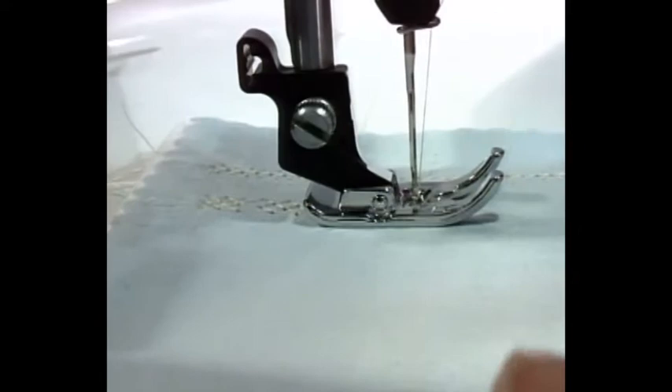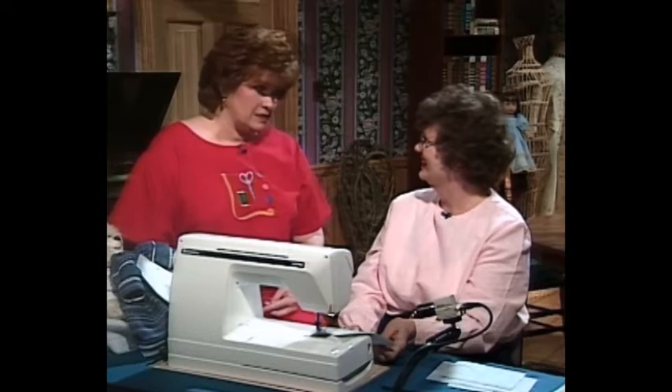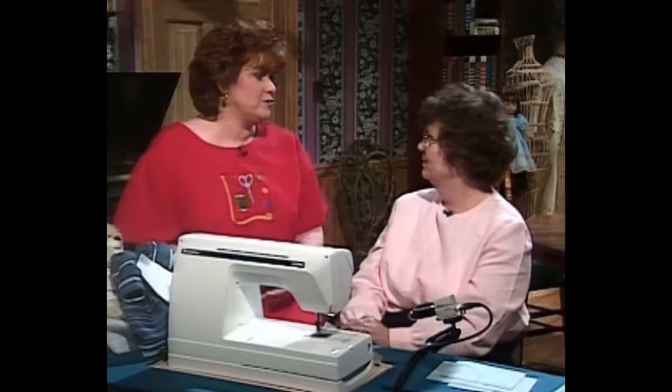I think hem stitching is one of the most wonderful things that has come along in sewing. But there's nothing new under the sun — hem stitching has been around forever. Sue, thank you so much for this lesson in hem stitching. Now Sue and I have a beautiful piece of beautiful lingerie for you.